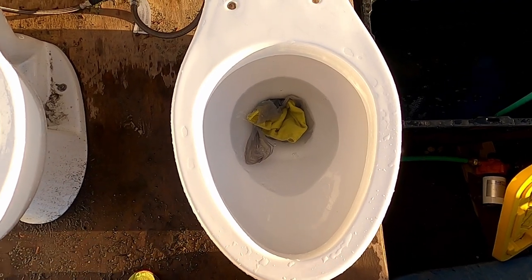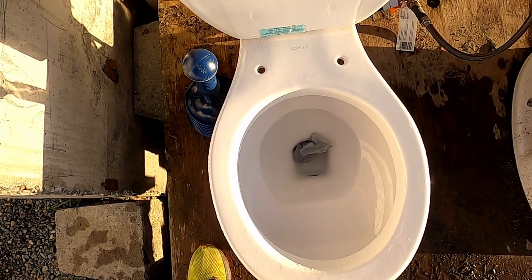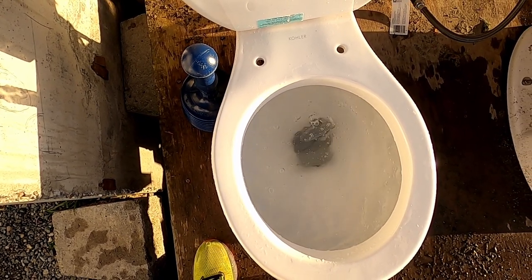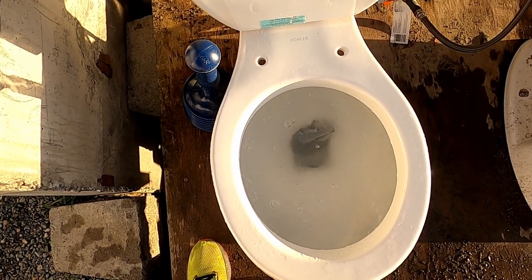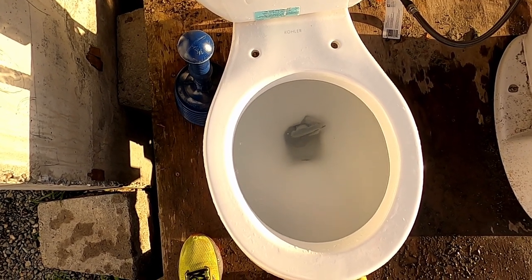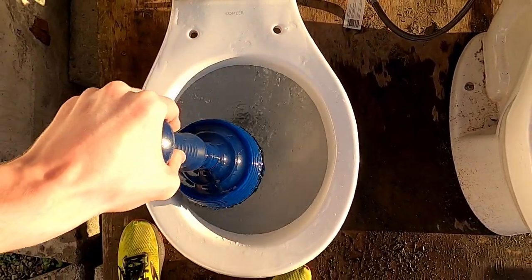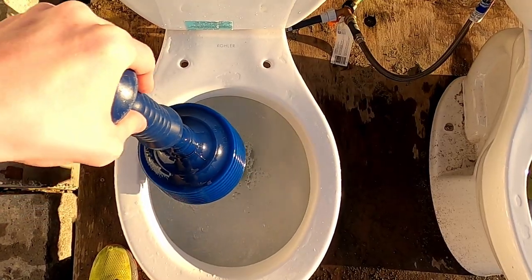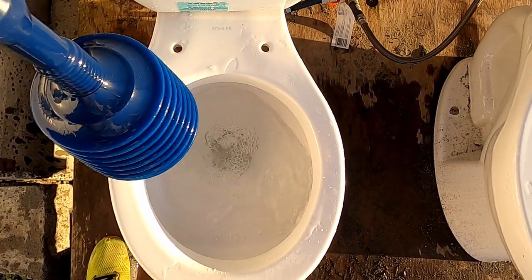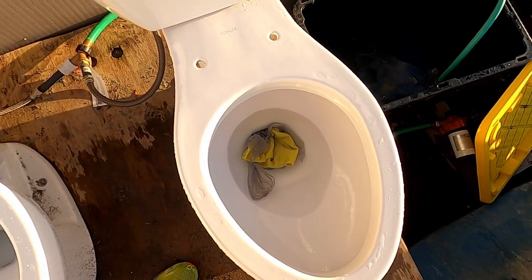Nope. We'll be back when the tanks are full for a second flush. Second flush, let's see if it unclogs itself. Looks like it's not going. That failed it. Let's see if the Wharf Light can fix that.